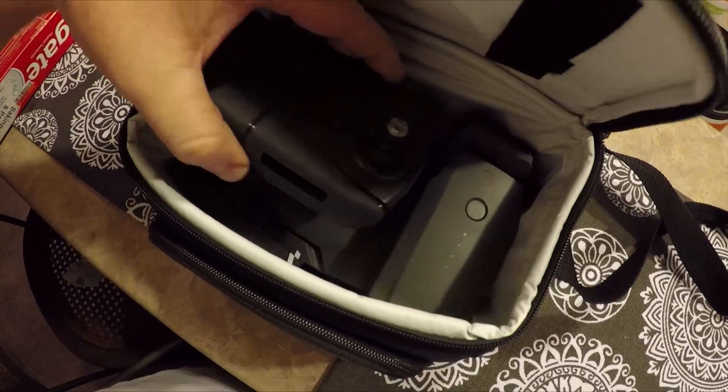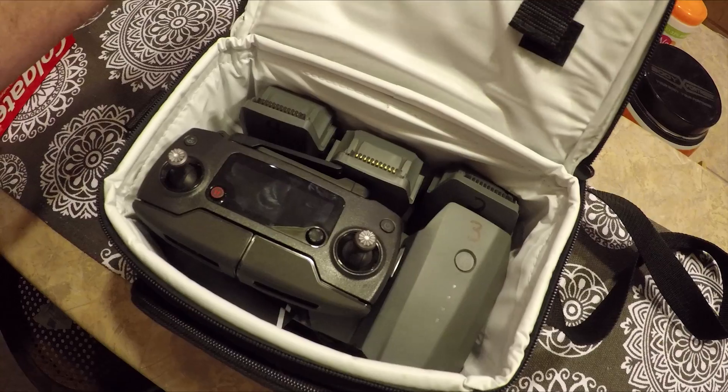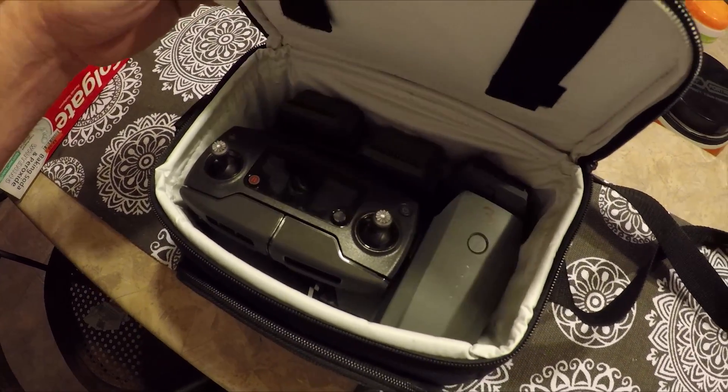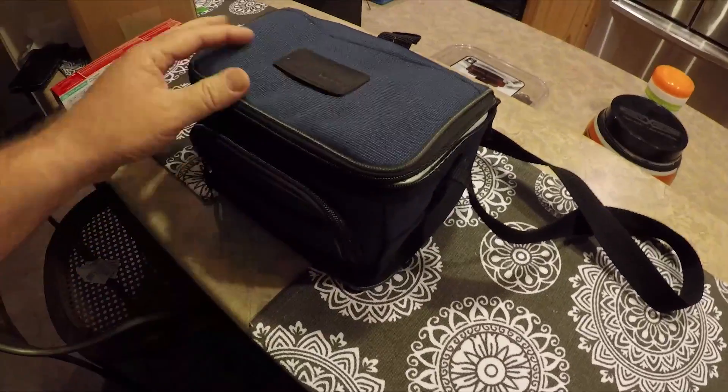Isn't that pretty cool? To have a really high-quality drone and be able to put it — with its five batteries and the controller — all in one tiny little bag like that. Just so you can see how big that is. That's crazy.